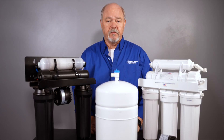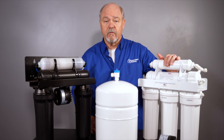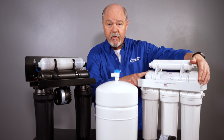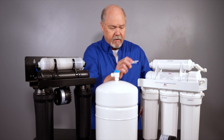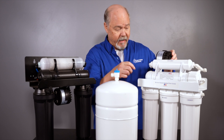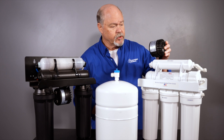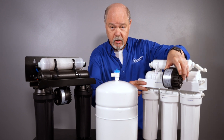To install the permeate pump, if you have a system like this — which I call standard configuration — and you can get in between the membrane and the tank, it's an easy install. Basically you take the permeate out, plug it into the permeate in, and then your line to the drain goes through this on the way to the air gap.